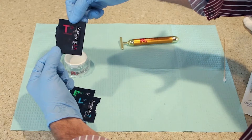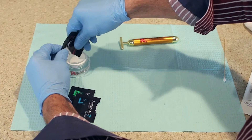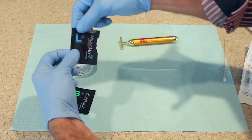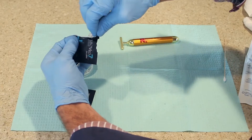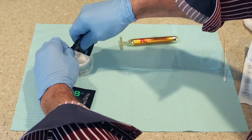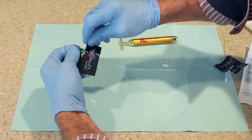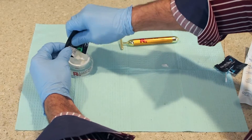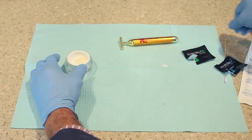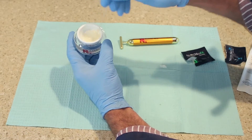You take each packet, break the top, and mix them individually on your own. You have benzocaine at 20%, lidocaine at 4%, and tetracaine at 2%. You mix them together either with a tongue depressor or a small stick. That's used individually for each patient, so you know it's clean and effective — you mix it up yourself and apply it on the patient.